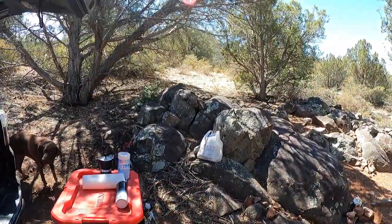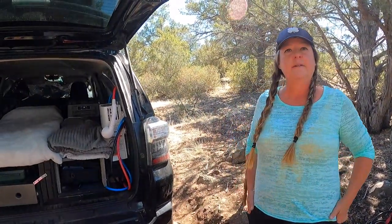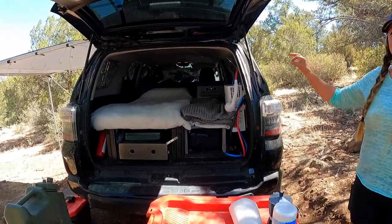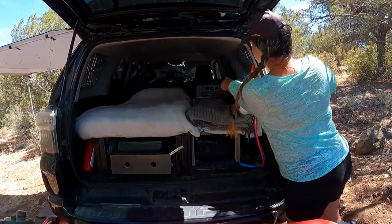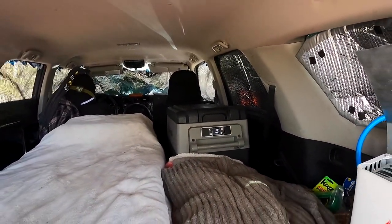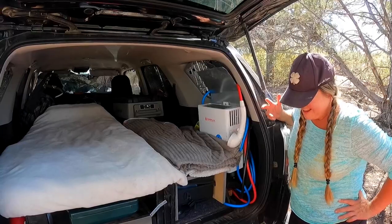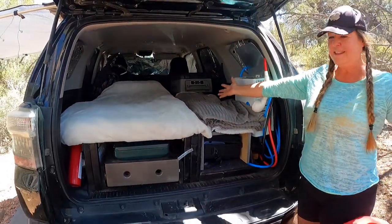I know Dometic is kind of the gold standard, but these other fridges have come so far with the tech in the last year or two — you don't have to break the bank. Dometics are known for a quiet compressor but this one is very, very quiet too. The only thing is those bright lights on the front — I have to cover them at night. There's probably some kind of night mode setting I just haven't found yet.